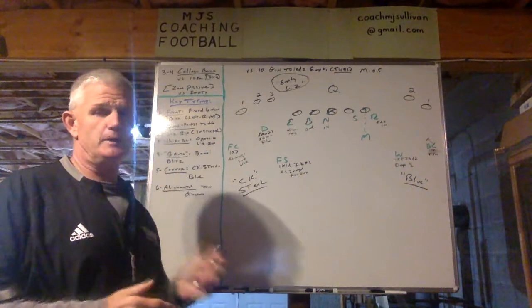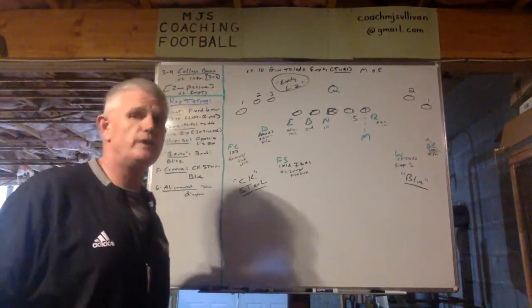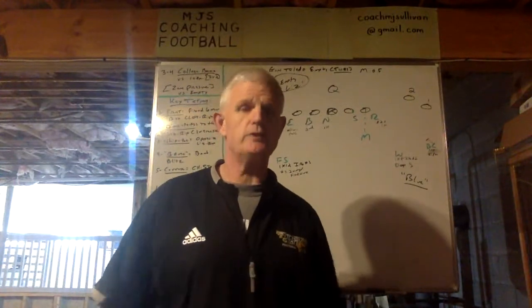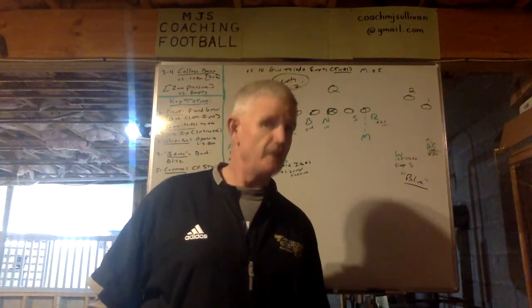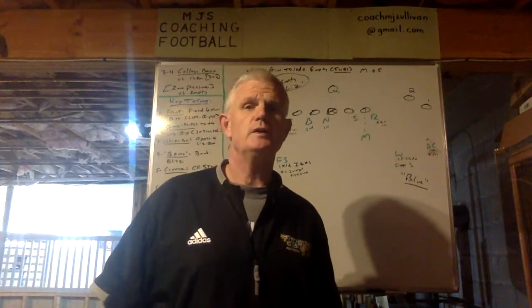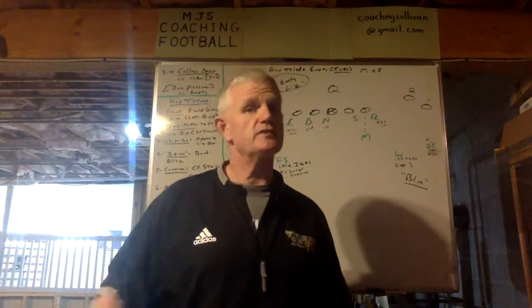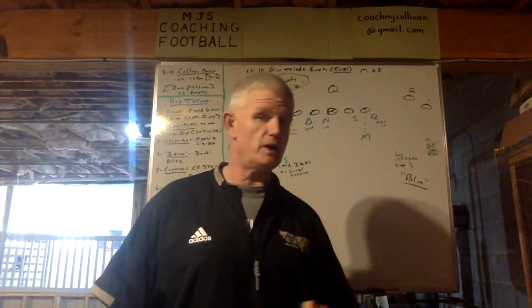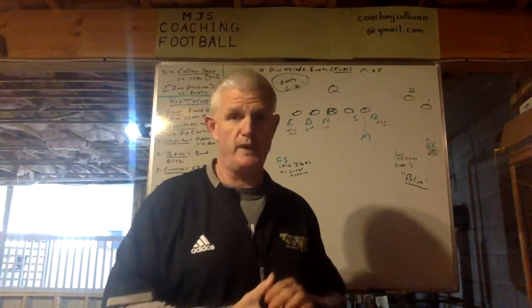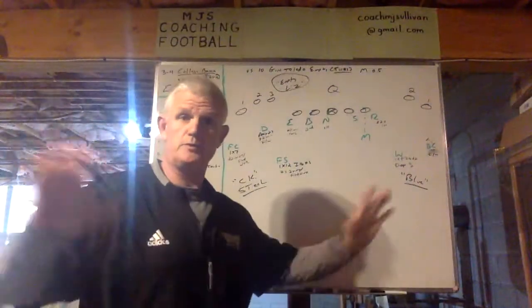It's what we call Bama. So the coding: when we use college programs, it's a zone pressure. When we use NFL teams, cities, as well as nicknames, then it's a man pressure. So college is zone, NFL is man. This is a zone pressure — Bama.